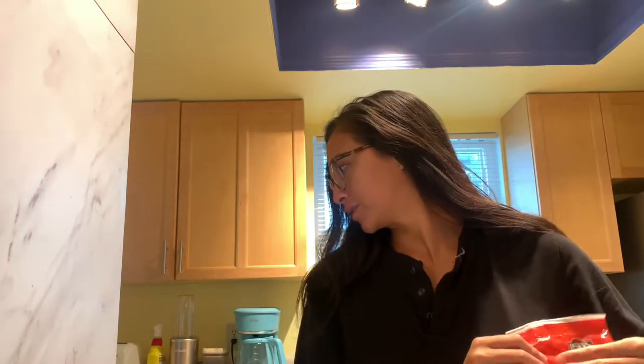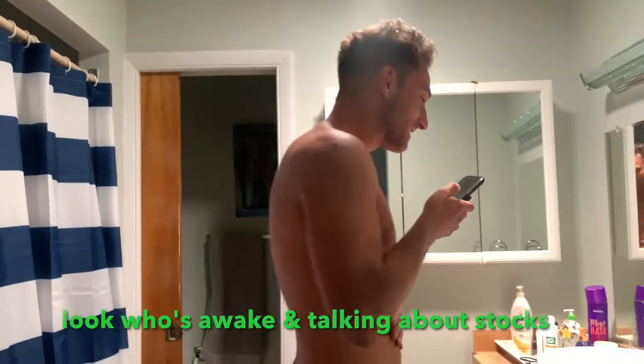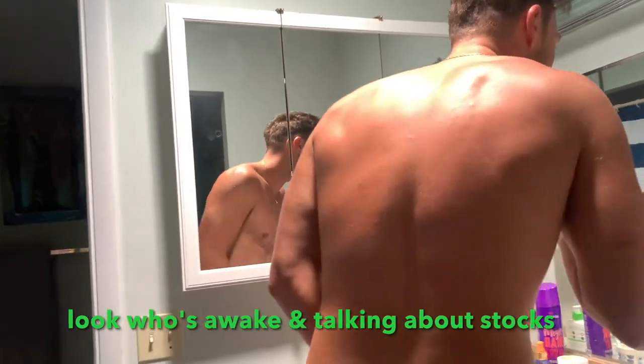Alright y'all, we're gonna make some brekkie. We're gonna have an egg scramble. You gonna like some too? Good morning baby Axel. It's in a bear flag — that's why I went long baby.